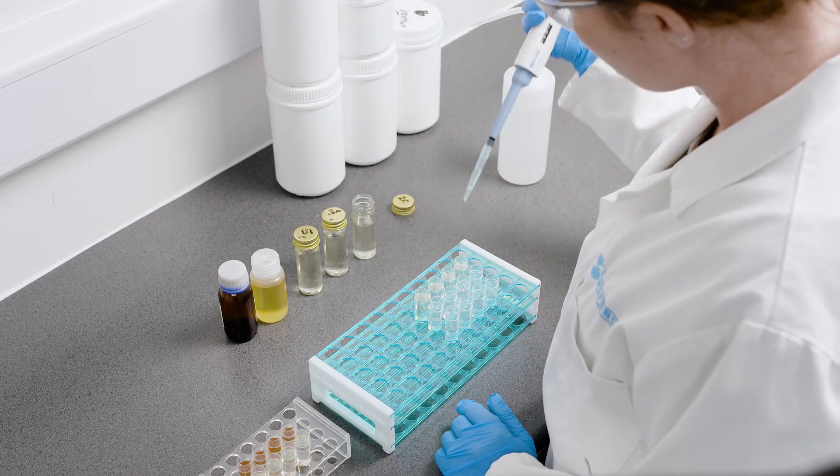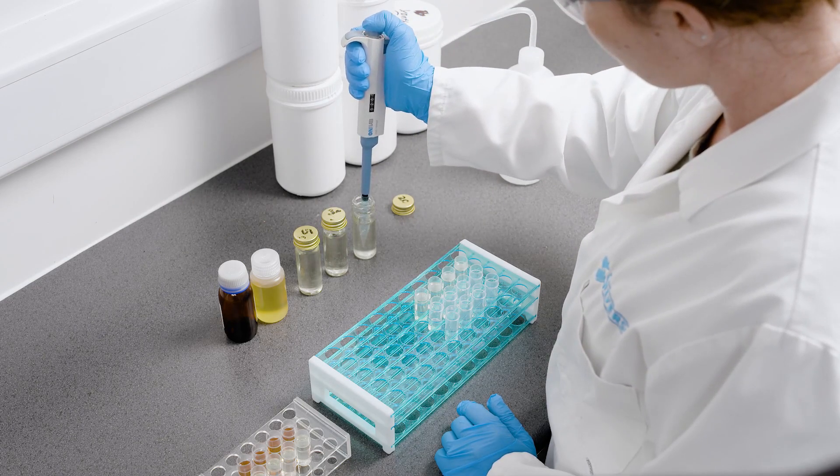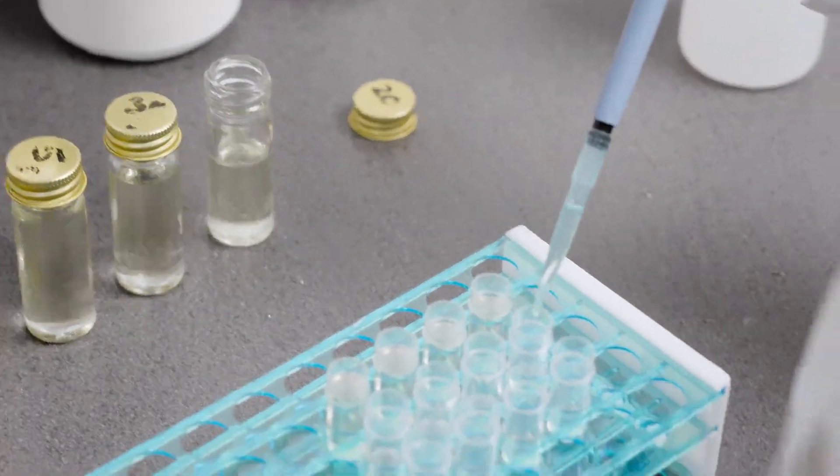Analysis is carried out to ensure these limits are not exceeded, and the sampling and test procedure is controlled by legislation in many countries.